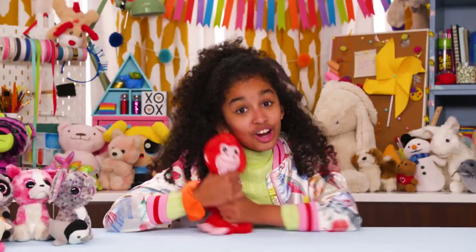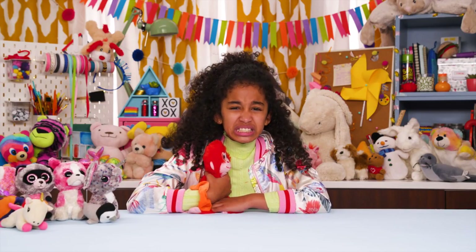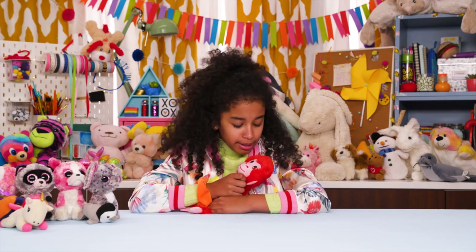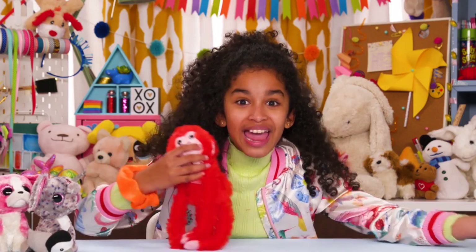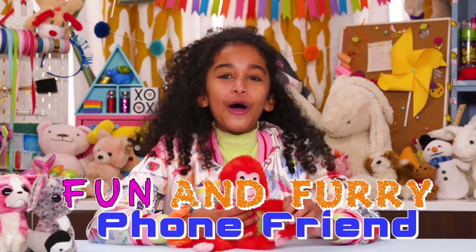I used to carry this stuffed monkey everywhere I went. It would be embarrassing to still carry my monkey around, but it would be cool to keep him close by making him into a phone case. And now I can with my fun and furry phone friend.